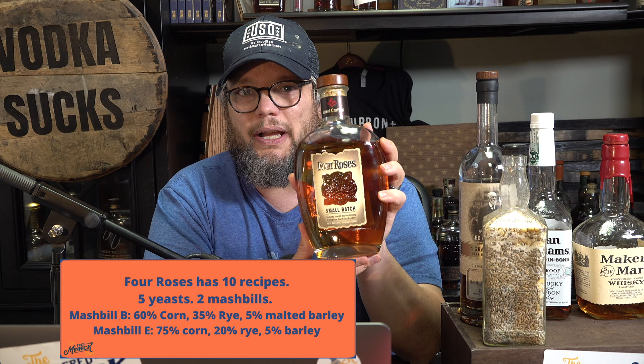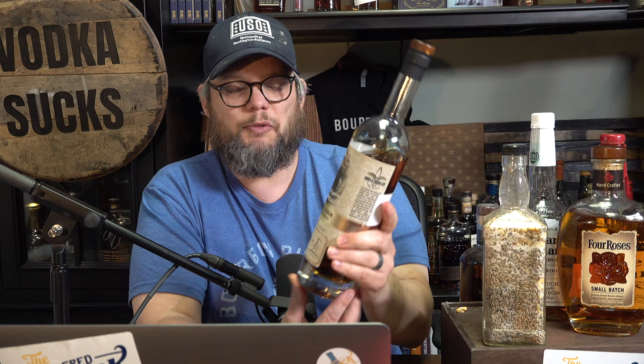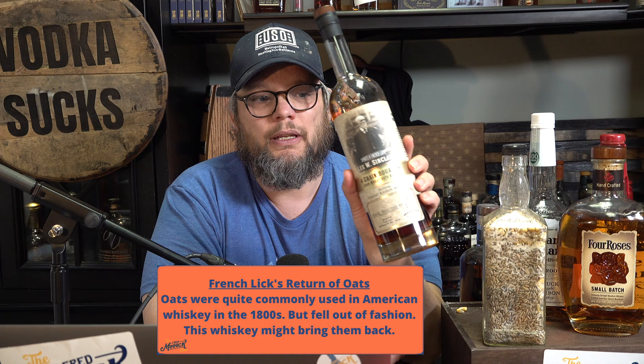In the new age of American whiskey, we're starting to see a lot of people use four grains, such as this Spirits of French Lick. It is using oat, corn, wheat, and barley. So that is a very unique mash bill.